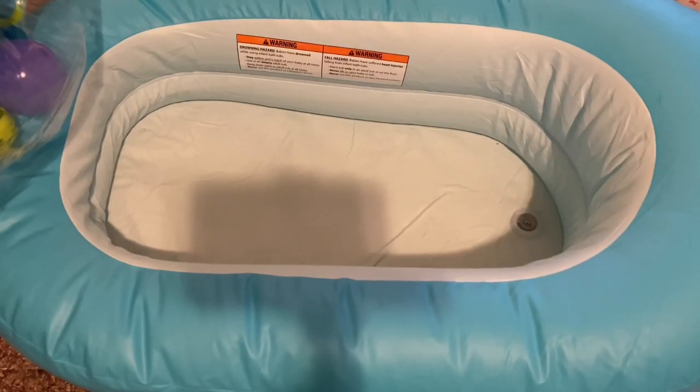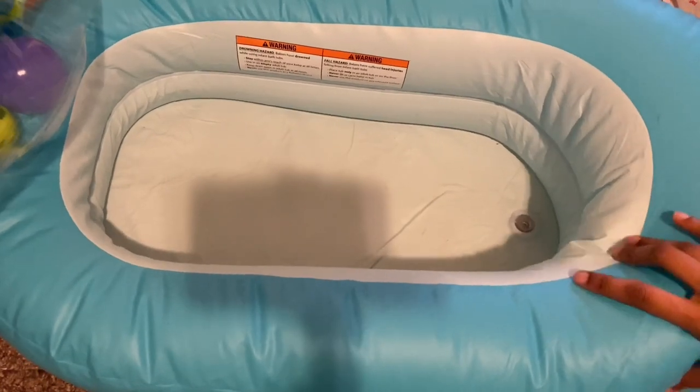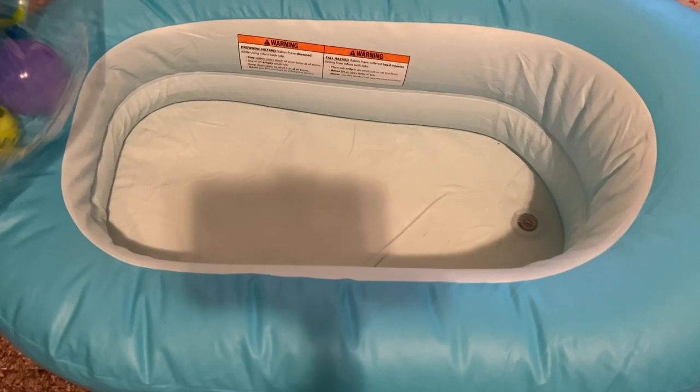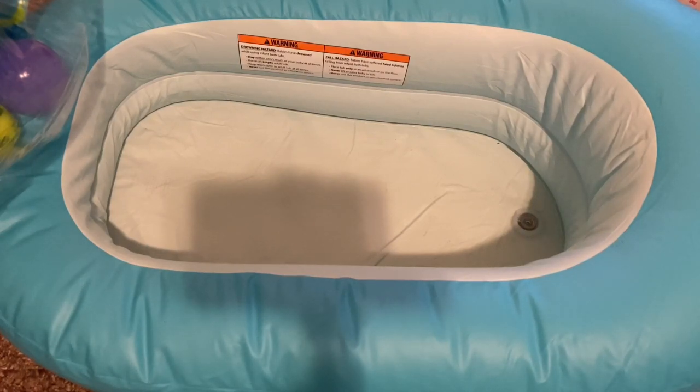I got this bathtub, I just got it in the mail a few days ago, and I blew it up yesterday so I can make the bath video with Azrya. I blew it up with the air mattress pump. I got it secondhand, and it smells really bad.